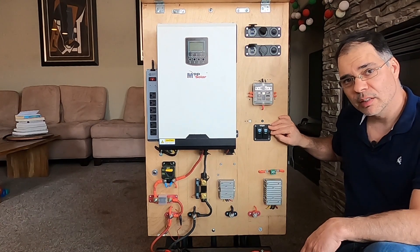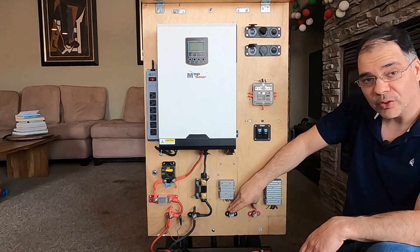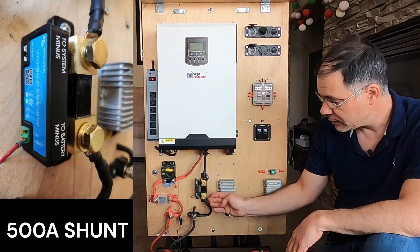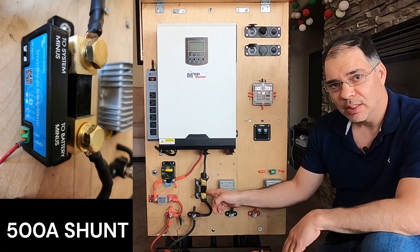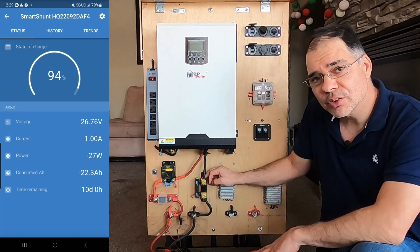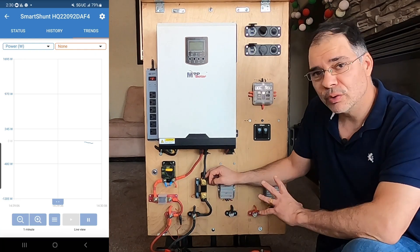When this switch is turned on, power is supplied to the 40-amp buck converter, which in turn supplies these terminals below. Going back to the battery, we have the Victron shunt. A shunt is used to monitor the status of the battery — it can monitor the state of charge and also tell you how much time you have left in your battery at the current load.